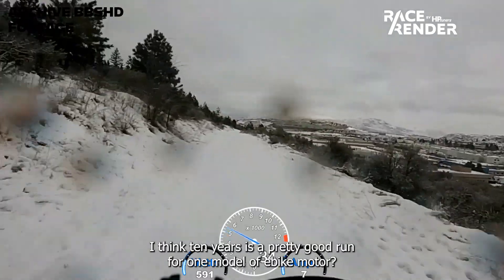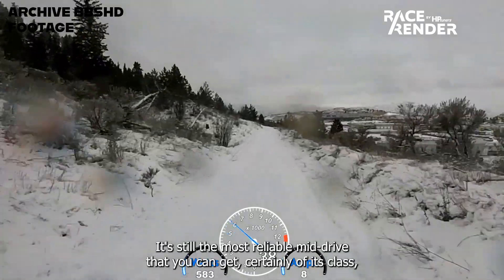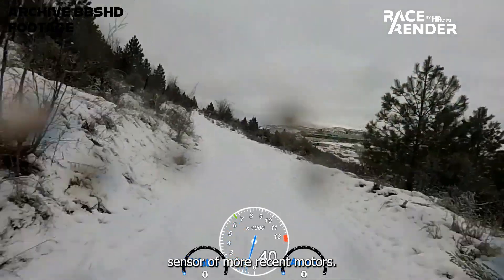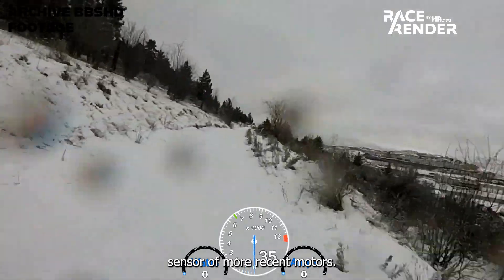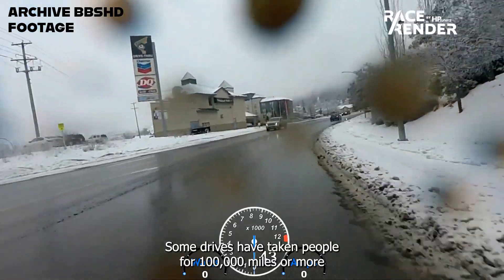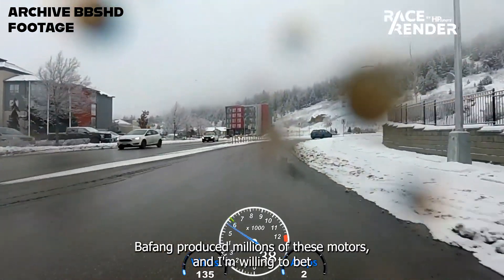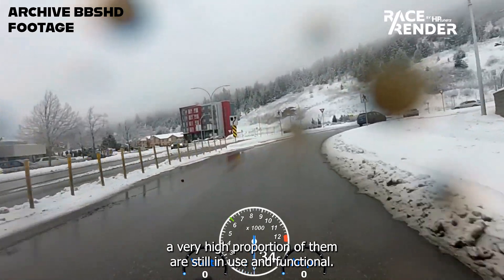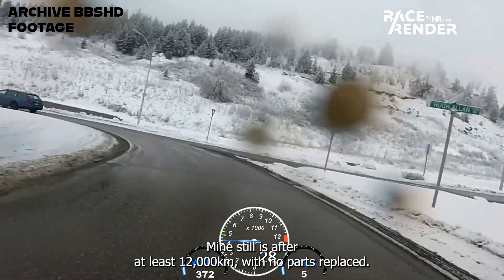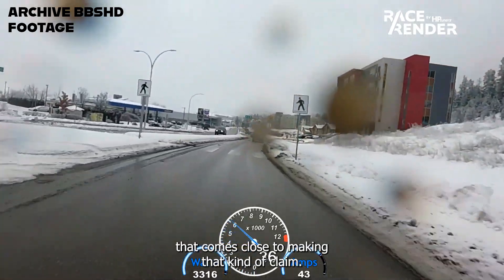I think 10 years is a pretty good run for one model of e-bike motor. It's still the most reliable mid-drive that you can get, certainly of its class, but it is showing its age a bit, lacking the torque sensor of more recent motors. Over the last 10 years though, the BBS HDs have done some pretty incredible things. Some drives have taken people for 100,000 miles or more. Bafang produced millions of these motors and I'm willing to bet a very high proportion of them are still in use and functional. Mine still is after at least 12,000 kilometres with no parts replaced. I can't think of another motor in its class that comes close to making that kind of claim.